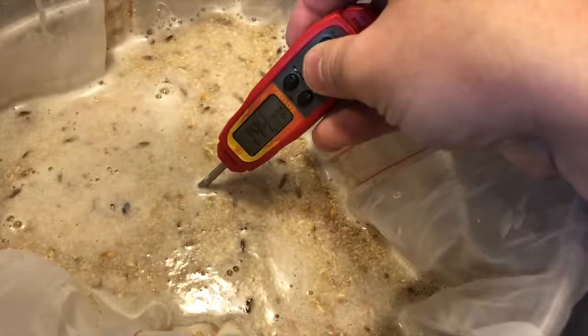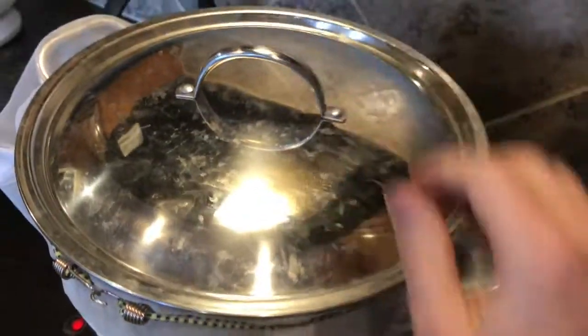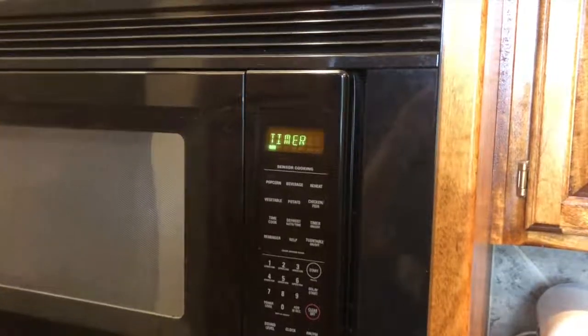Remove heat when the temperature starts to rise — it will keep going. Replace the lid. Check and repeat this every 15 minutes until the mash is complete. The mash is done.